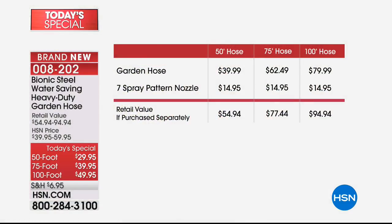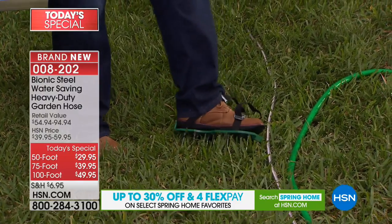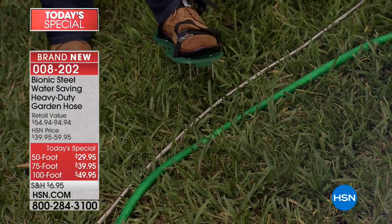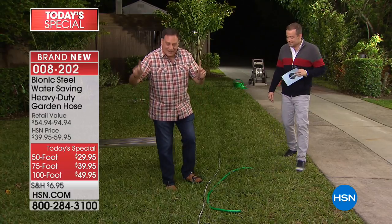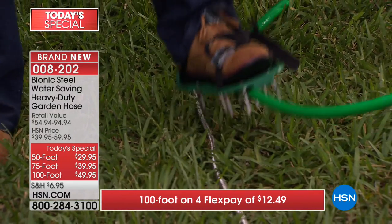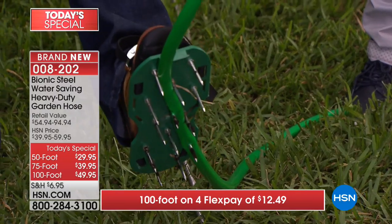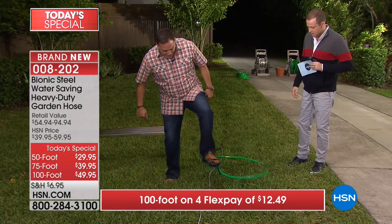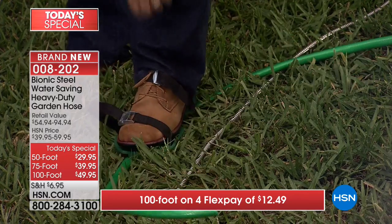We're doing this because it's customer appreciation month. Now let's talk durability - I'm wearing aerating spikes on my feet to simulate working in the yard. There's a chance you could puncture a rubber hose - watch this. I hop on the rubber hose and put a hole right through it - that one's toast. Now I step on the bionic hose - I could do this all day and I'm not going to put a hole in the bionic hose.